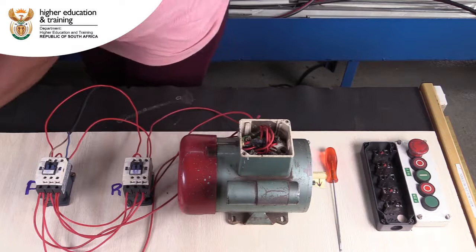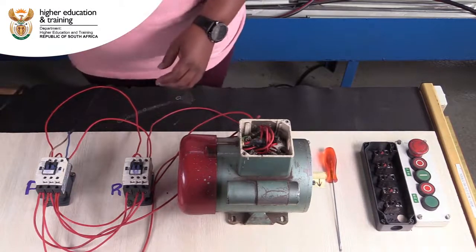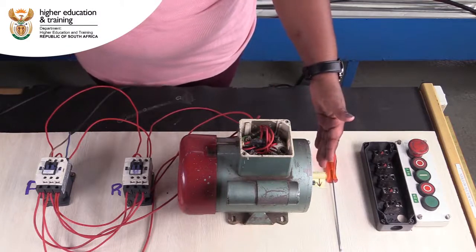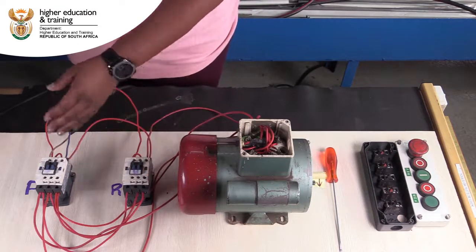Initially when we had the power plugged in we would have had motion on the motor, but as you can see there's nothing now, because control has been given over to the two contactors.